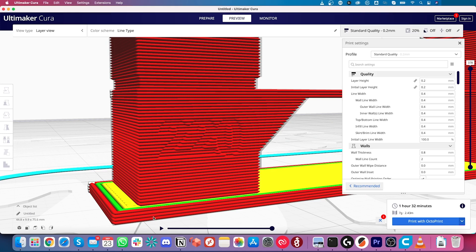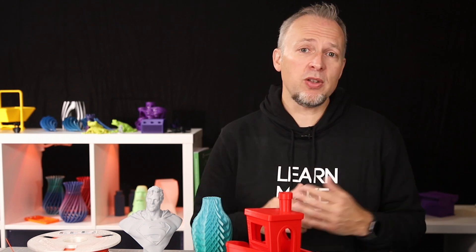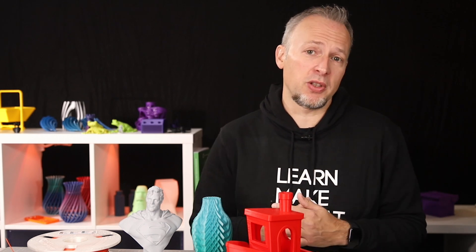The base appears to be 4 layers high — note that down. Then count how many layers the first section has. The first section also includes a smaller inner section of 4 layers, so count the complete section, which in our case is 41 layers — note that down as well. Remember: if you're using a different layer height, like 0.3, these numbers will be different.